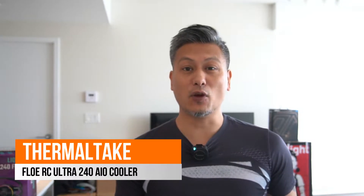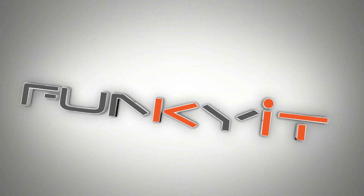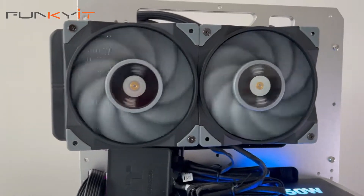Hey, what's up guys, Winston here, and today we'll be taking a quick look at the Thermaltake Flow RC Ultra 240 AIO cooler. It's designed with two large customizable LCD displays covering both the memory and CPU water blocks. It comes with two large high static pressure fans for the radiator with a maximum speed of 2500 RPM for maximum heat dissipation.